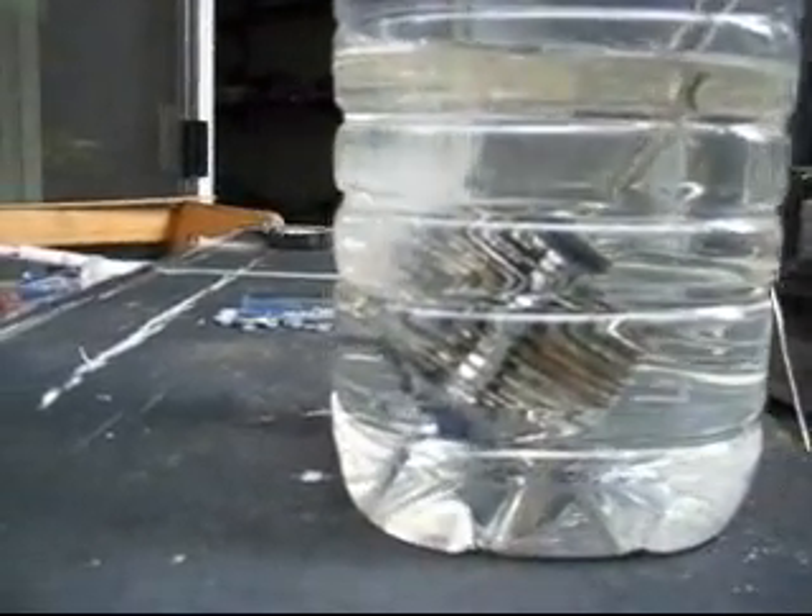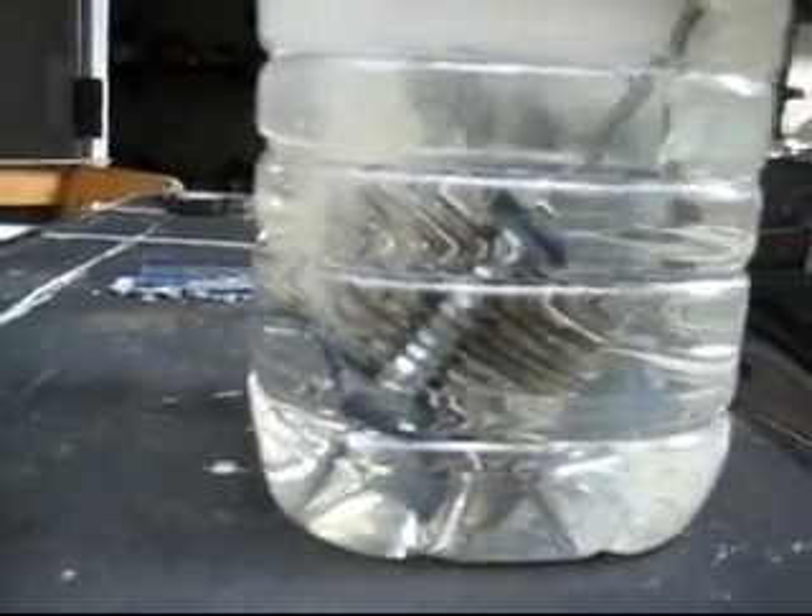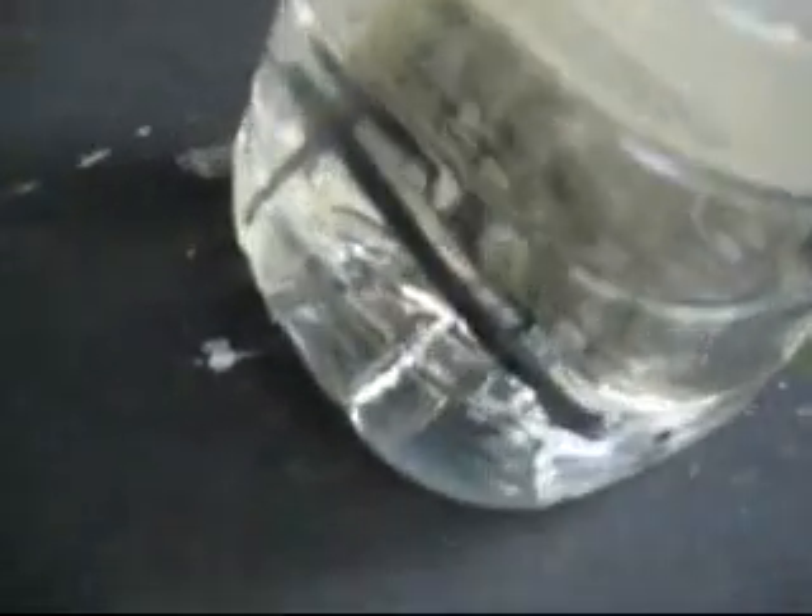Colin. That's a lot of gas it's producing. Those are big bubbles.